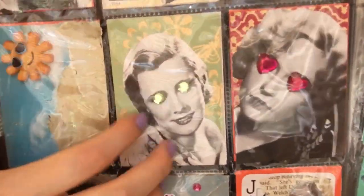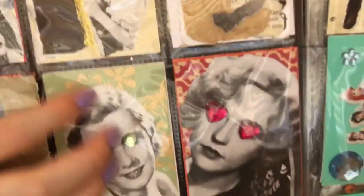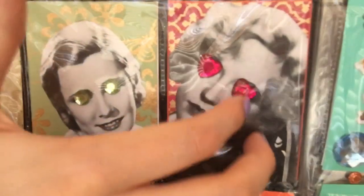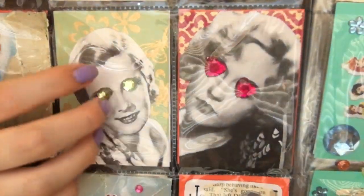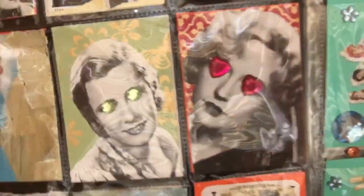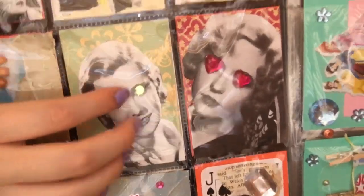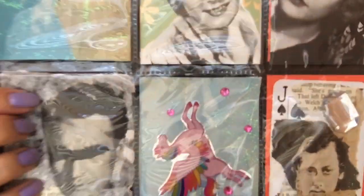These two are sort of vintage people on different wallpaper backgrounds with little gemstones stuck on. I do like them — I like the colours in them because the eyes match the backgrounds.